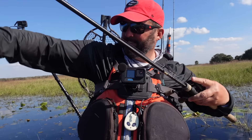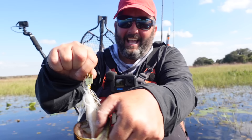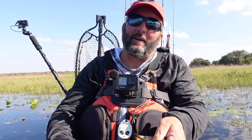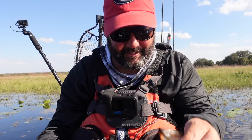Come here big boy! What is going on guys, this is Gene Jensen and I want to talk about the most important thing on a chatterbait or bladed jig — and that is the trailer. We're going to dive into the detail so stay tuned.